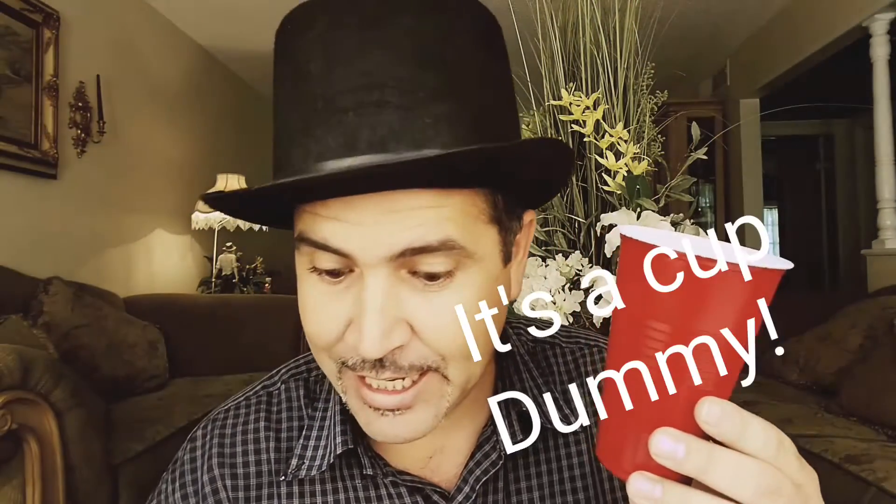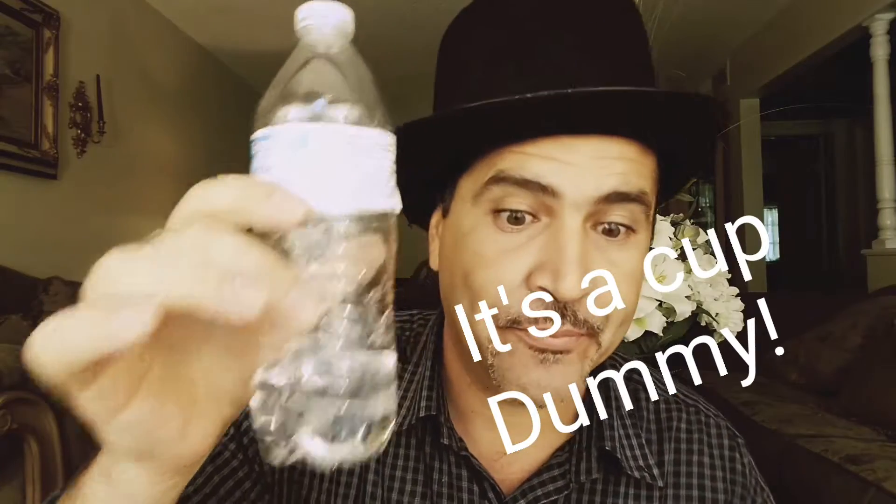Ladies and gentlemen, the cup and water trick! I'm going to show you guys a really cool trick with a cup and a little bit of water. Get some water and place it right inside — you see it going in — and all you have to do is blow on it.